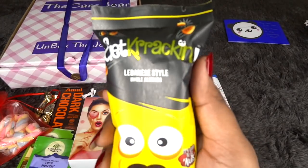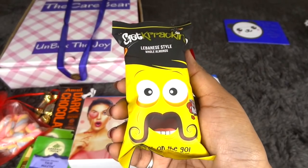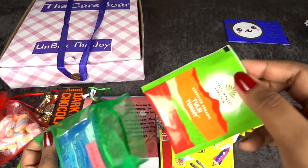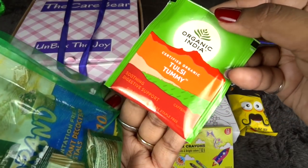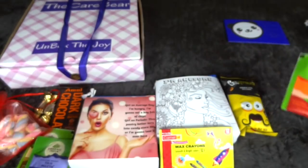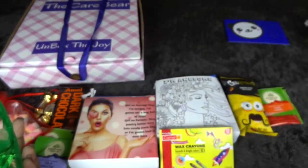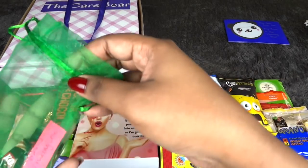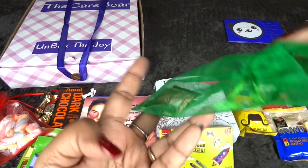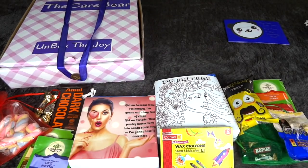For the Day Two snacks, labeled 'Healthy Me,' we have Lebanese style whole almonds, which is great. Then there's a Tulsi Tummy Tea to help with the bloating you go through during your period. There's also instant coffee — it's good that they've mixed up coffee and tea options — and a couple of Kopiko coffee toffees. I'm really liking the box so far.